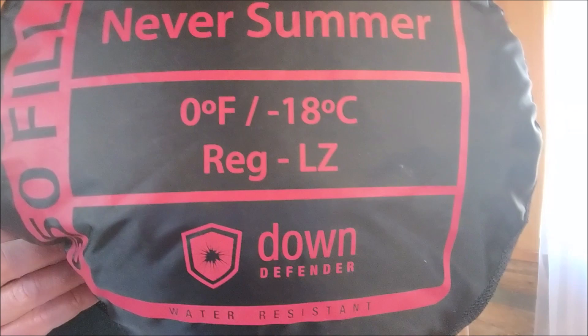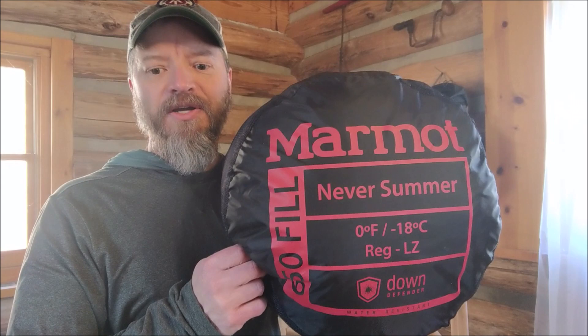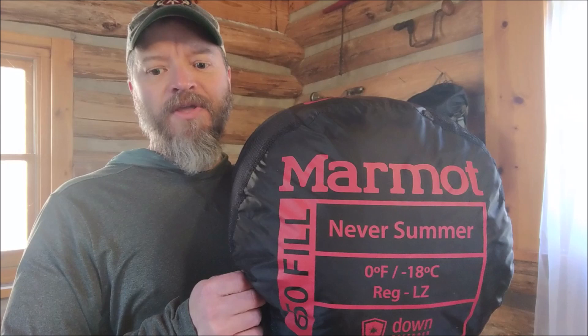It's a zero degree bag. It's got the Down Defender, which you can see on the end of the bag — that's a water repellent treatment for their down. It is filled with 650 duck down, and this is a regular size, weighing three pounds three ounces.